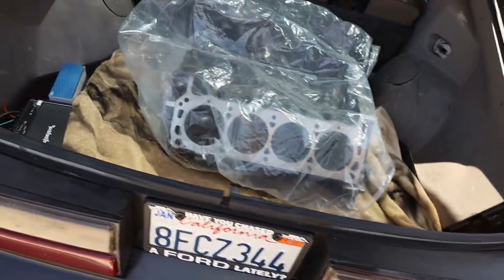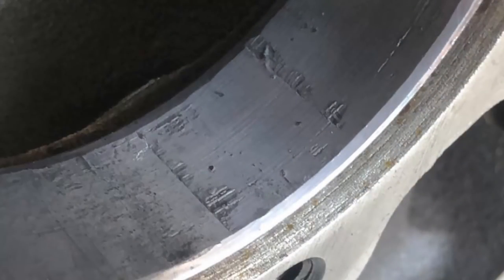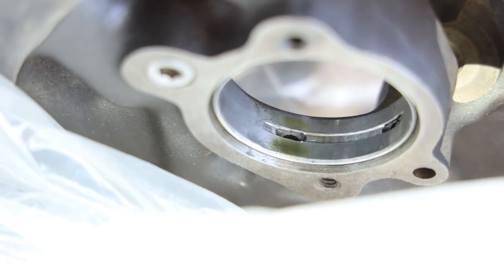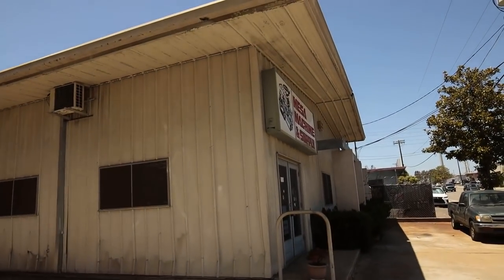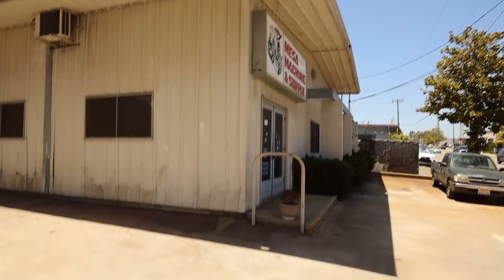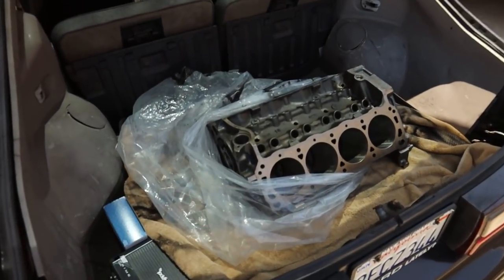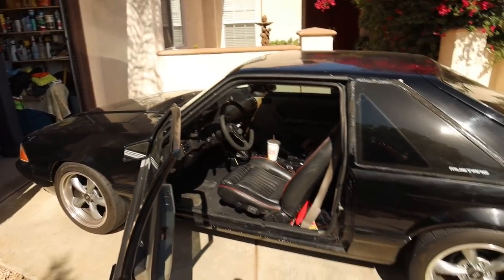Alright guys, so here's what happened. It'll be really hard to show on camera especially in this lighting, but I'll overlay a photo — there we go, now you can see it. Cam bearings are pretty roached. So yeah, now we're down at Mesa Machine in Escondido, California. These guys are pretty good, so we're going to have them do the cam bearing swap. I have the cam, I have new bearings — should go pretty quickly.